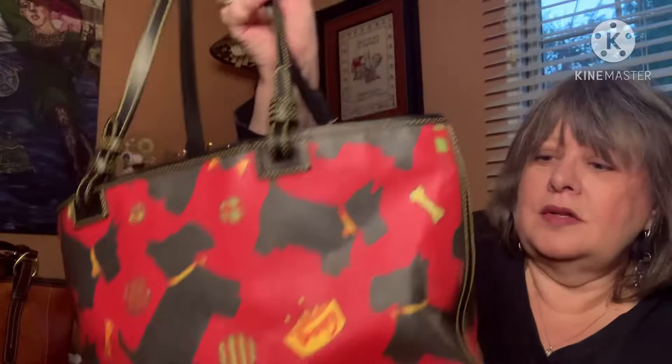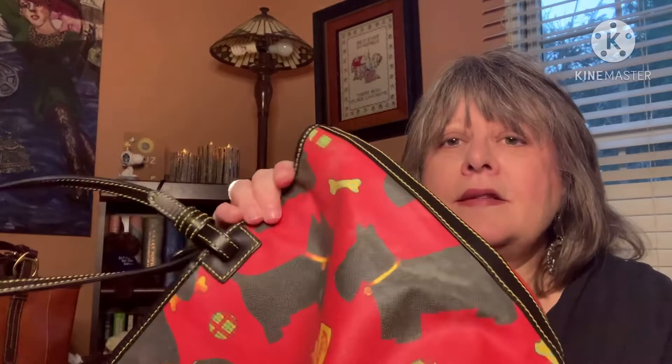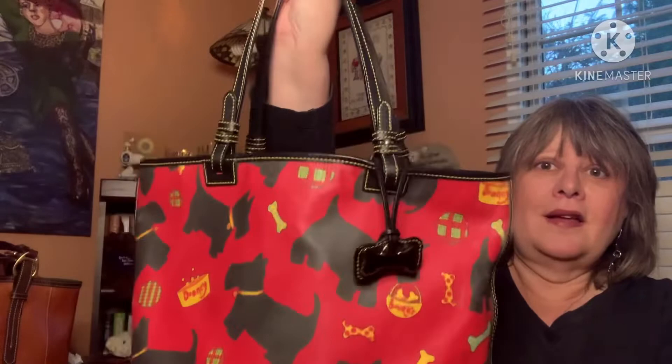This one shows a little more of the problems with the coated cotton. This isn't a glare from my ring light — this is where the coated cotton is kind of pulling away from the glazing of the coated cotton. I have a few more spots here and there but they're not very noticeable, especially under the ring light. I love this bag. I like to carry it this time of year — it has kind of a holiday festive feel to it, especially with the tartan interior.